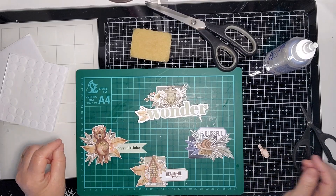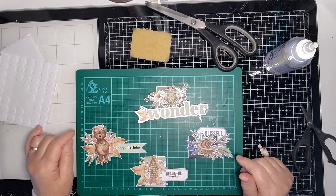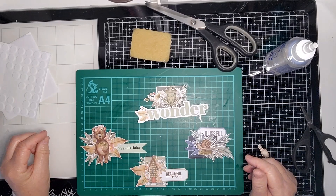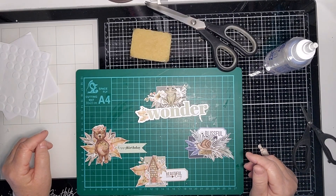Anyway, thank you very much for joining me today. Have a go at making some embellishment clusters - they are really good fun and it's just a matter of playing and cutting elements up and having fun. Thank you. See you next video. Bye-bye.